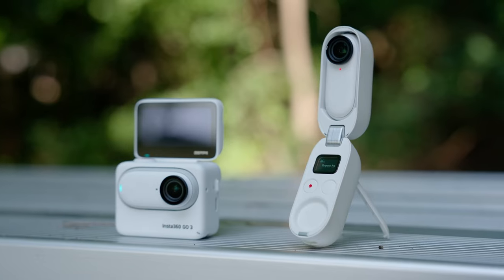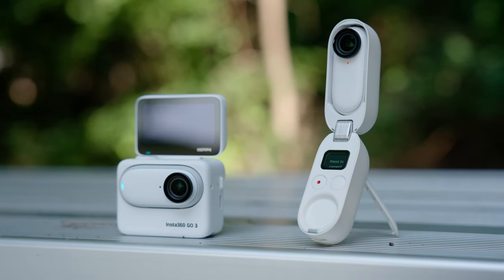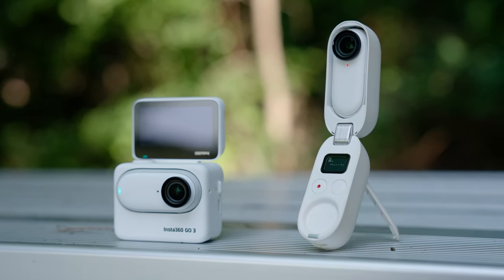Insta360 GO 3 in the house — obviously a lot different than the GO 2, not by much, but definitely different, especially with the Action Pod. We'll talk about that later, but here is what you need to know about the Insta360 GO 3.